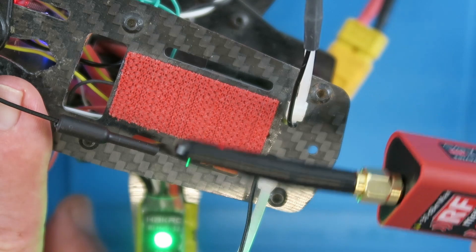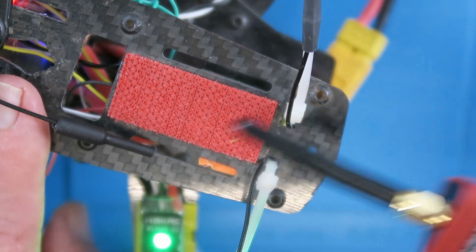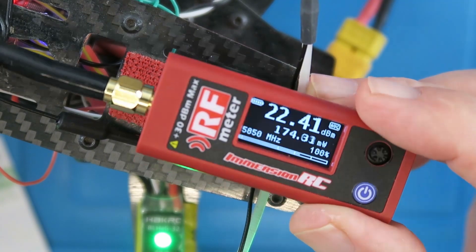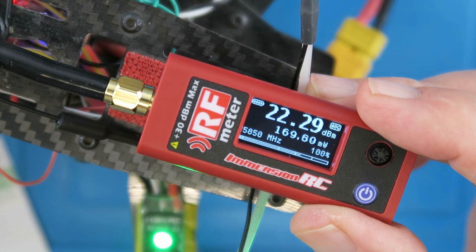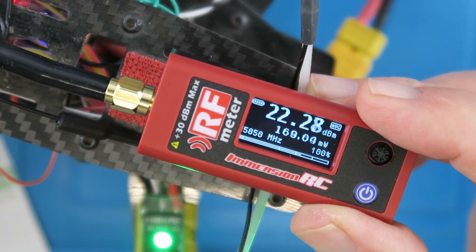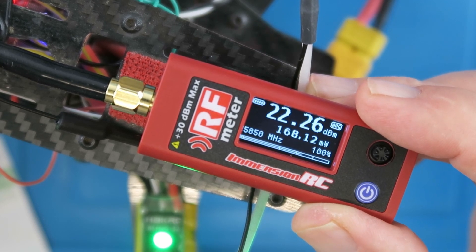And it decided to go to sleep — here we go, 200 milliwatts, excellent. In conclusion, a very useful device, not really that expensive at around 70 euros or 70 dollars. If it enables you to recover a lost model or find a problem with a crashed model that you weren't aware of, then it has to be money well spent.